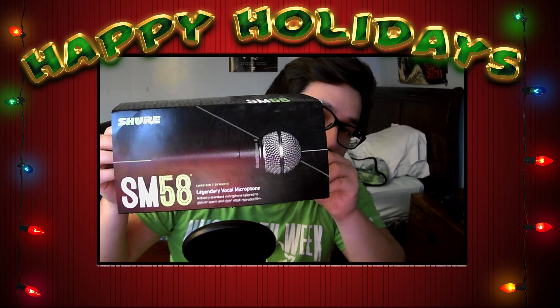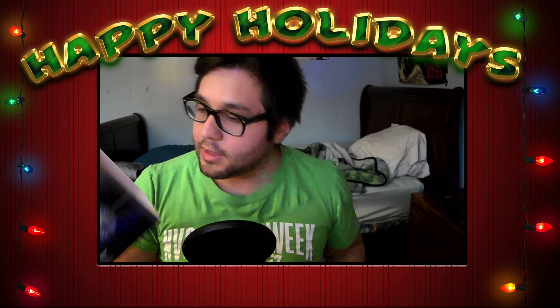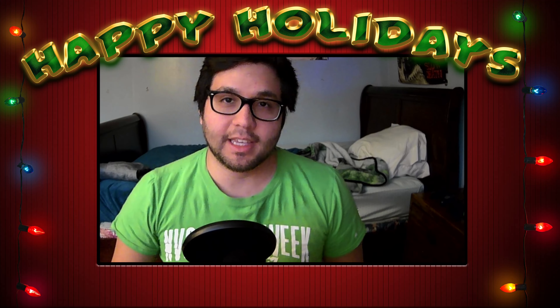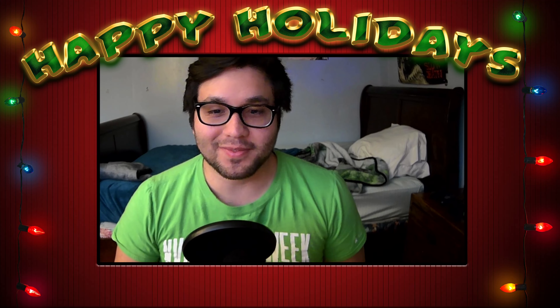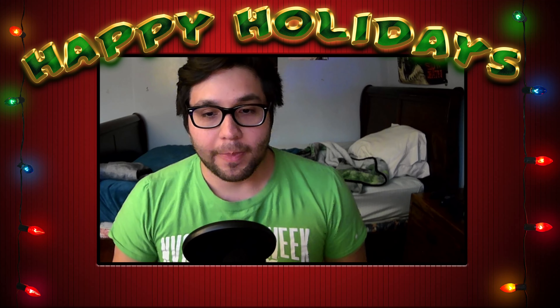I'll show you the box — it's the SM58. This is pretty much the gold standard for microphones. I watched a review where someone ran over it with an 18-wheeler and it still didn't break, which is amazing. This thing is incredibly durable but also a very good microphone. It is a dynamic microphone, and I'm using the stand from my old mic.